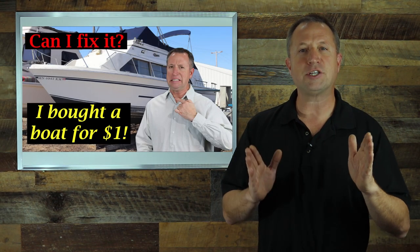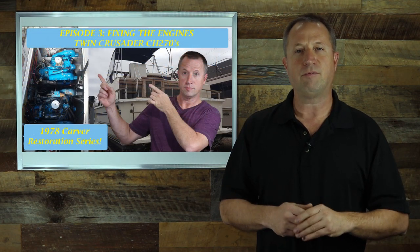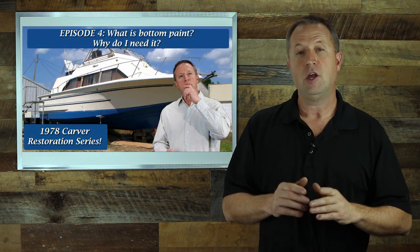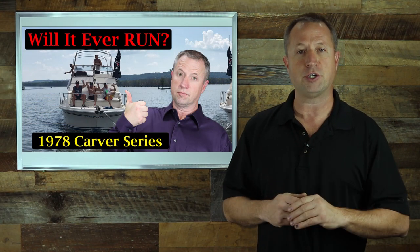Before we get started, I just want to say thank you for watching our previous videos. We've gotten a lot of great comments and ideas from viewers just like you. Please feel free to make a comment below, hit subscribe, and support our channel.